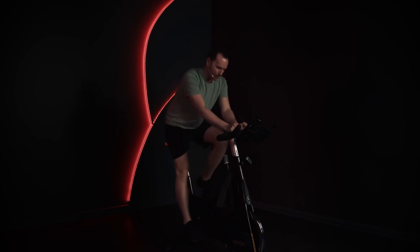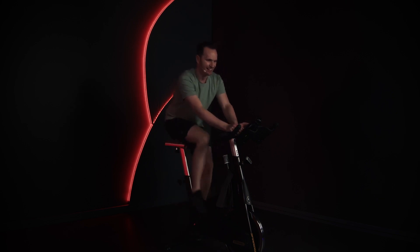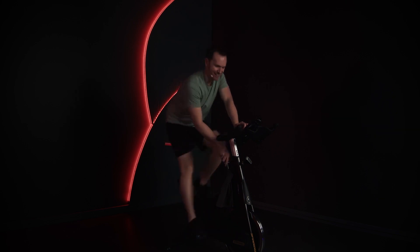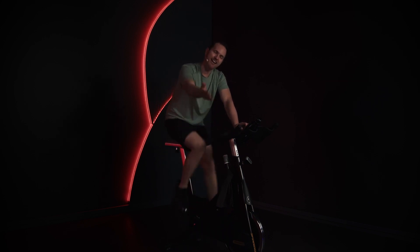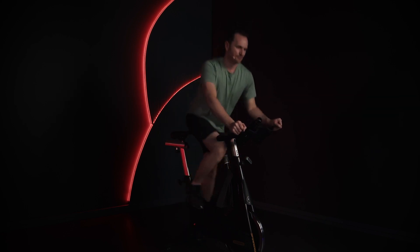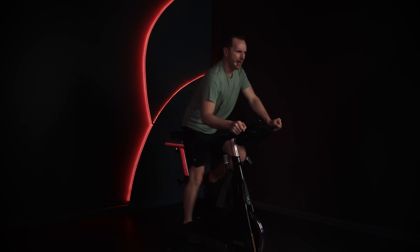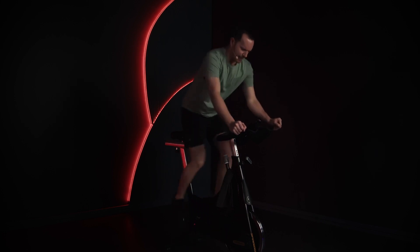Oh, you've got this. Make sure you've got that resistance — it makes it so much easier. Well done. Not too much, though. We're going back to three. When you're ready, let's go. What a perfect warm-up. We've got two minutes left — that's all.